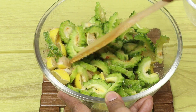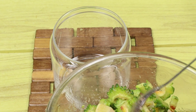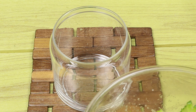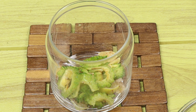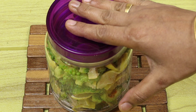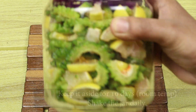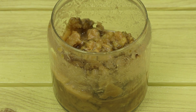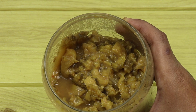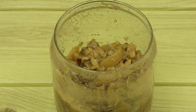I'll add it in a glass bottle. You can add 10 days in the fridge. Let's put it in the fridge for 10 days.